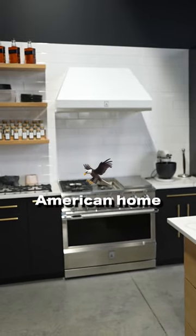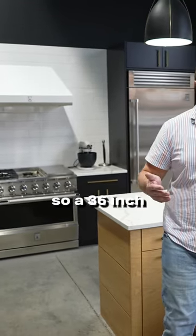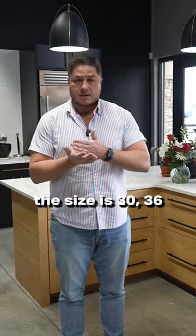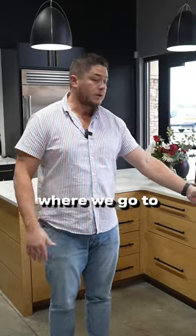Your average American home has a 30 inch range, so a 36 inch is going to be a little bit bigger. The sizes go 30, 36, and then 48, where you get into the double door.